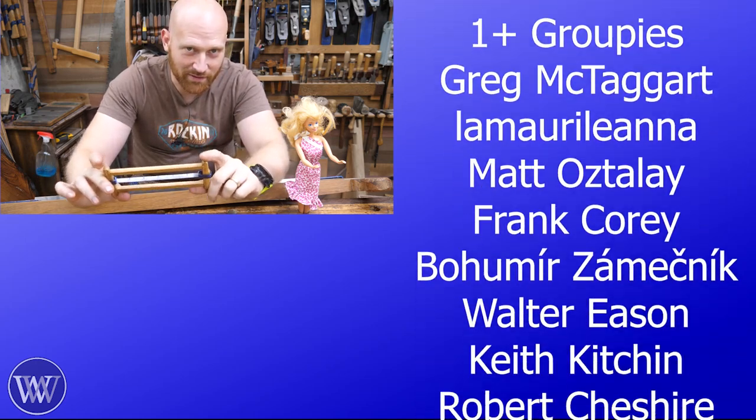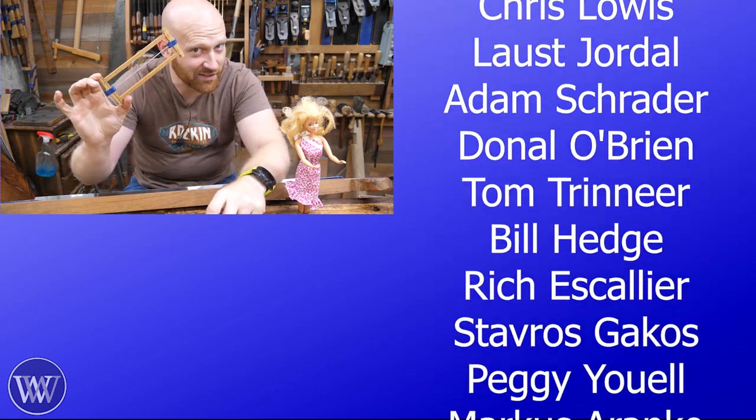I'm about to die, but I have to do it. This thing's small enough that even Sarah could use it.